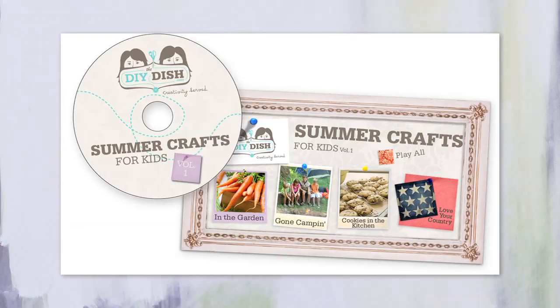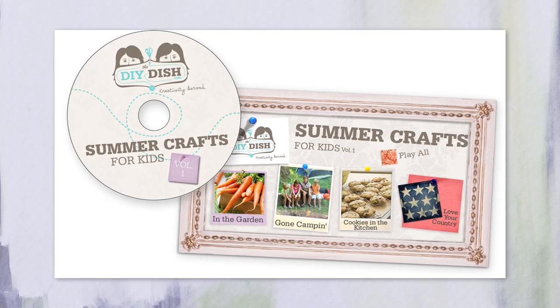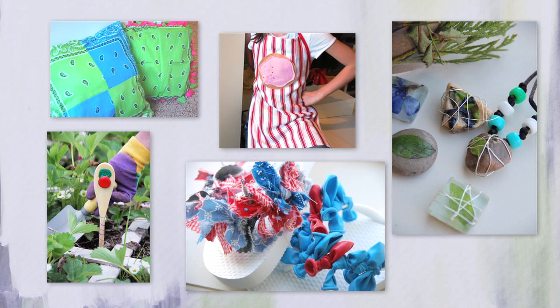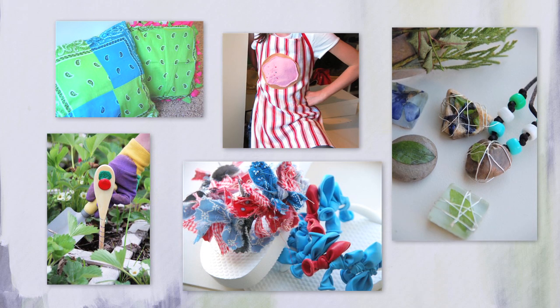We've seen firsthand that teaching children new skills not only leads to great time spent together, but it also does something for their self-confidence and gets them excited for learning. Last year we introduced our Summer Series for Kids DVD. It went out to a lot of homes and after great feedback we decided to offer it again. The projects are designed for kids ages 3 through 12, broken down into age-appropriate versions, with fun themes like gardening, patriotism, nature, and camping. We even heard from grandmas who created a special grandma camp with these ideas!